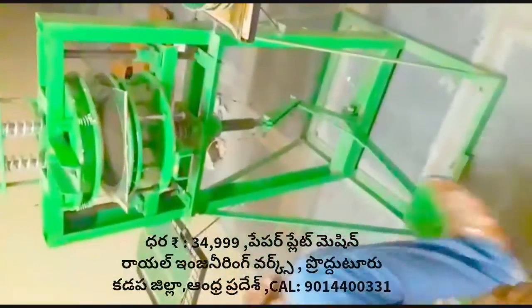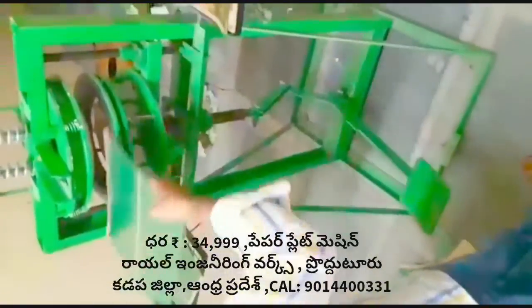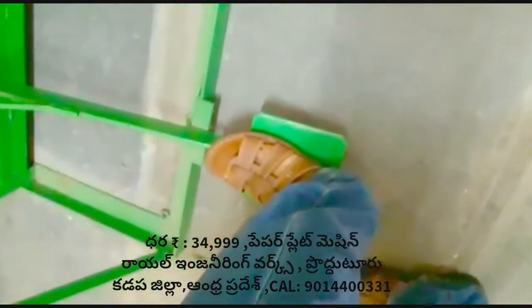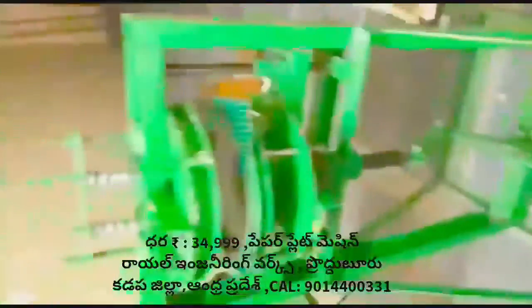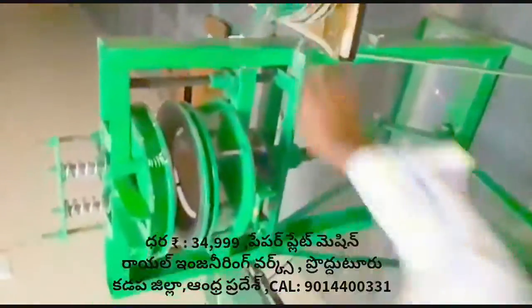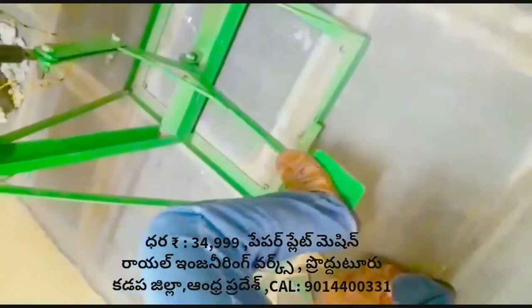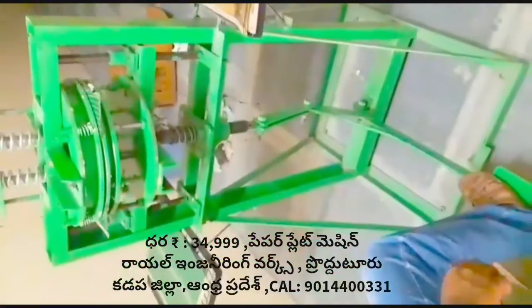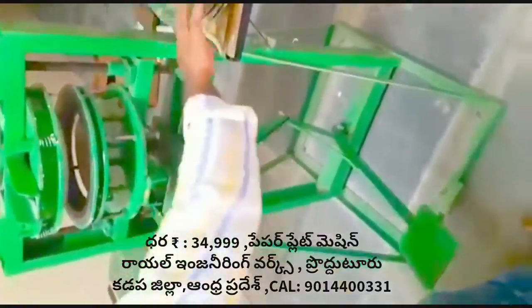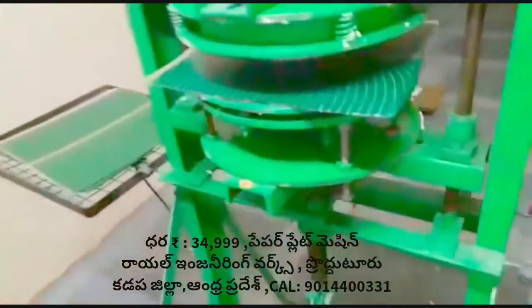We call this machine a buffet plate machine and a standing plate machine. This machine is the most important part of the operation.